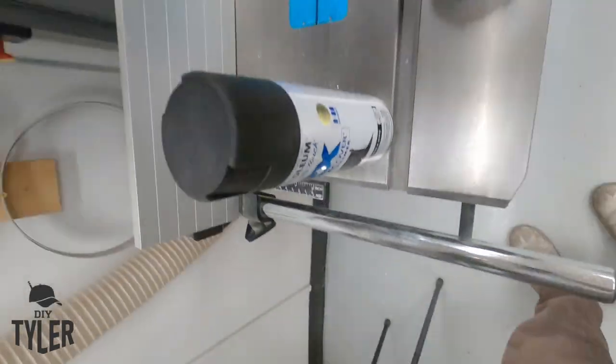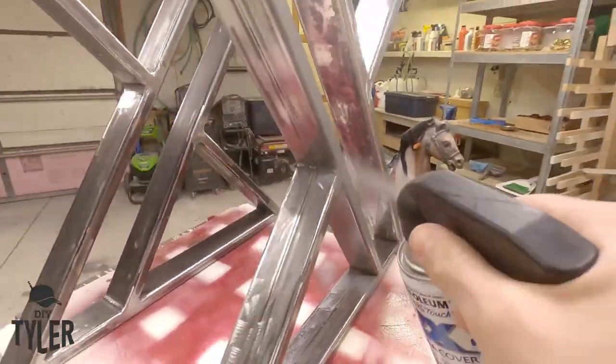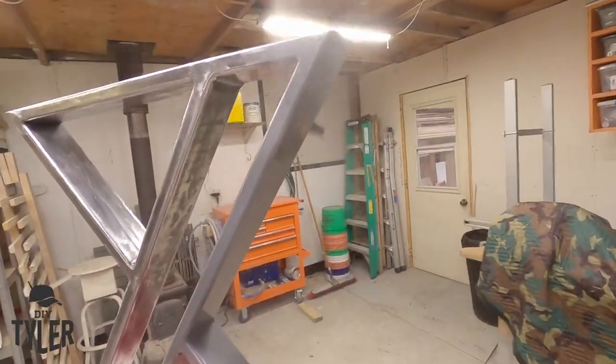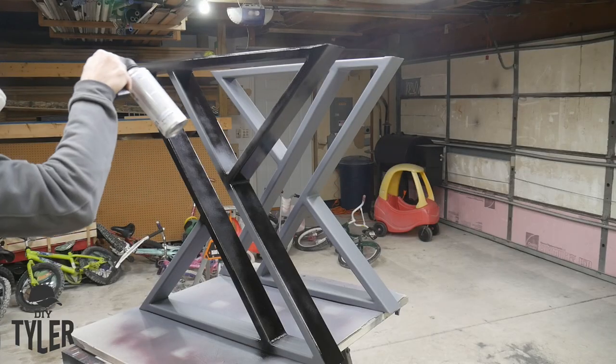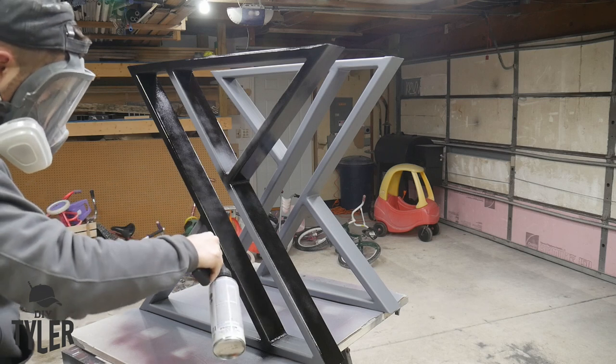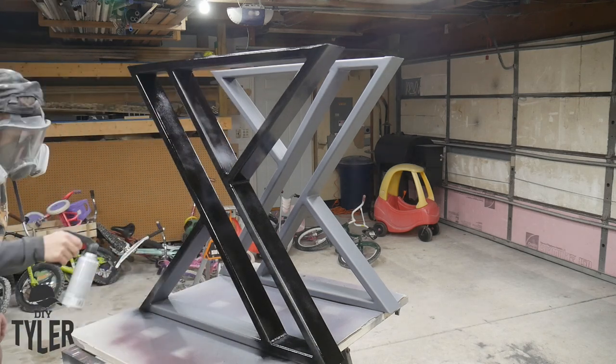For the finish on these legs, I'm going to be using some primer. Typically I use self-etching primer, but there was none in stock, so we went with some filling primer and then a couple coats of the 2X Rust-Oleum black paint in a semi-gloss. This is my favorite paint from them — it seems to dry hard, and it's held up well on the table legs on our table for several years now, about four or five years.